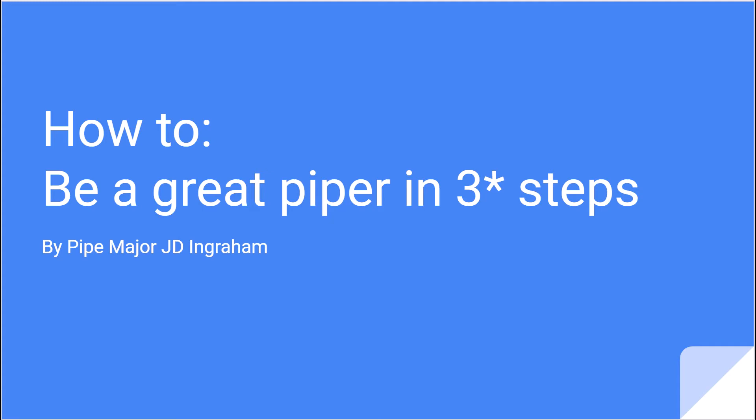Hi, this is JD Ingram of the Charleston Pipe Band, and I want to welcome you to my series on how to be a great piper in three steps.